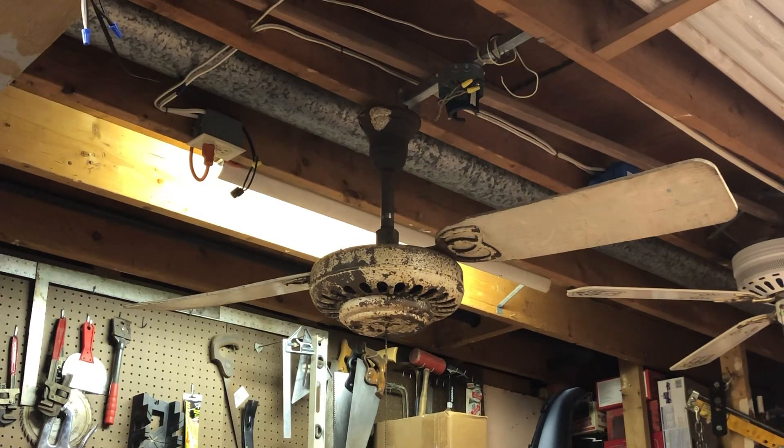What we got here today is a 52-inch General Electric ceiling fan, model T78218. We refer to these as the top-mount for obvious reasons — the blaze mounts at the top of the motor.